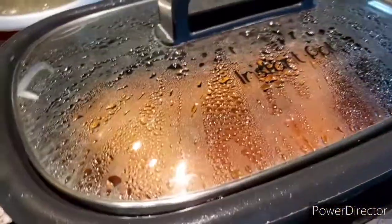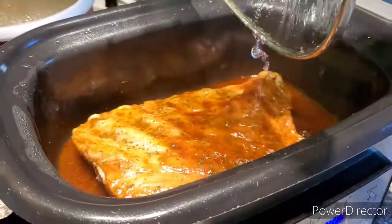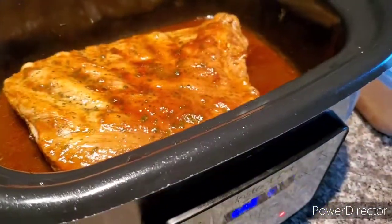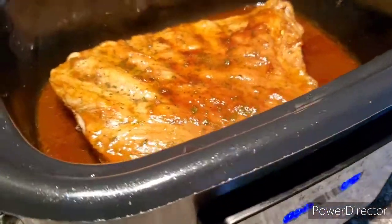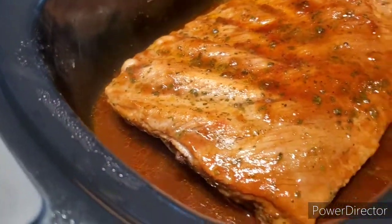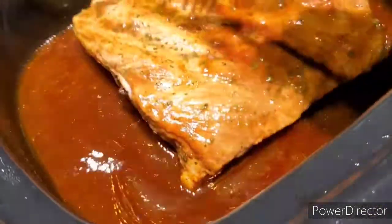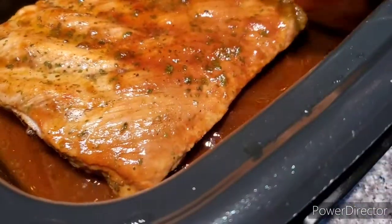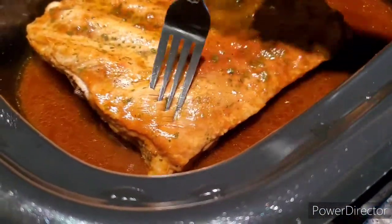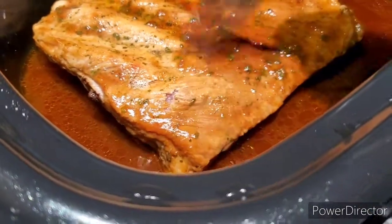It's been one hour already — let's take a look. I haven't opened it yet. Oh wow, look at that! I think I might put it for another hour — yeah, I'm gonna put it for another hour.